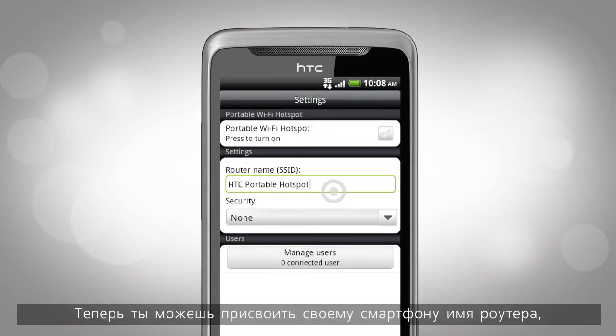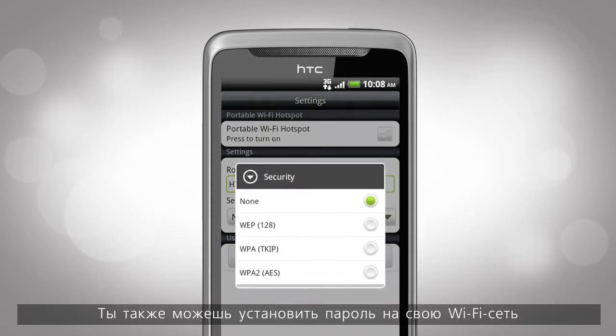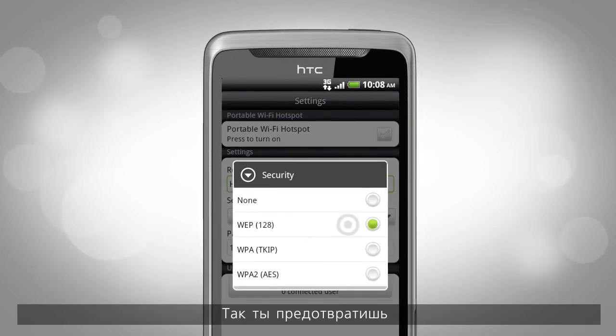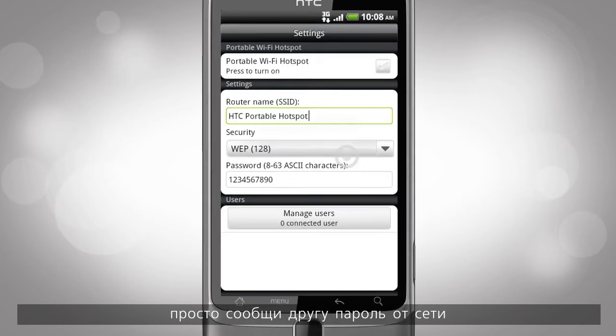Now you can give your phone a router name so that it's easy to locate it on your computer. For now, you can stick with HTC Portable Hotspot. You can also set a secure password for your Wi-Fi connection. By having a password, you can prevent unwanted computers from getting into your data connection. If you do want others to share your router, all you need to do is give them your router password.